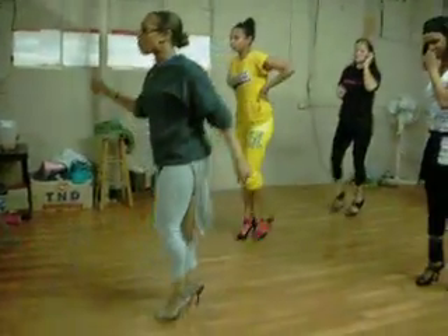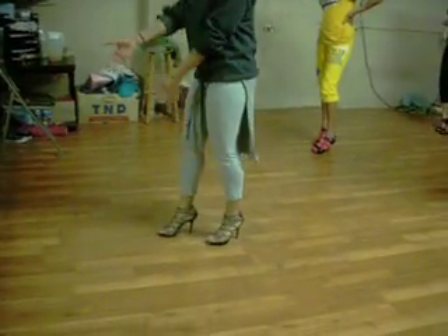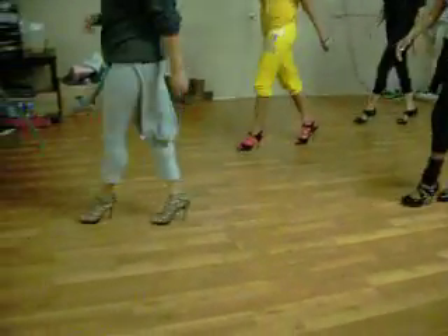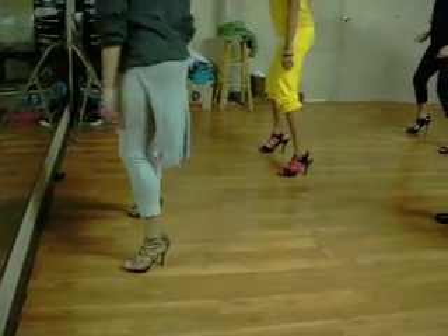When you guys walk, make sure you walk both in front of the other. Act like it's a line in front of you. Five, six, seven, and walk. One, two, three, four, five, six, seven, and back.